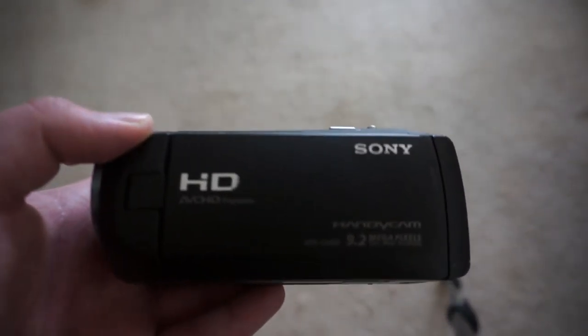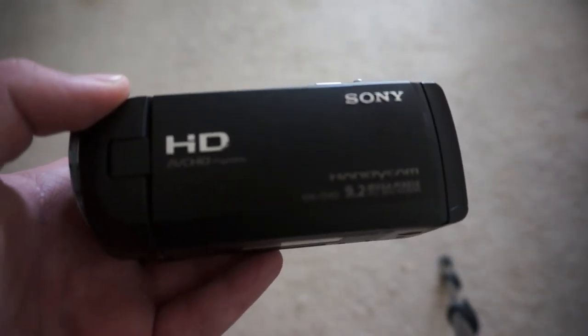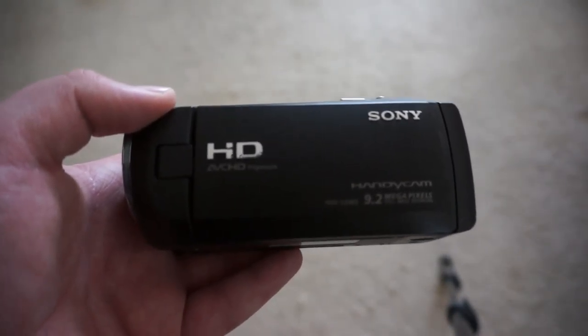It definitely gets the job done and, all in all, I think it's a pretty good camera. Thank you for watching.